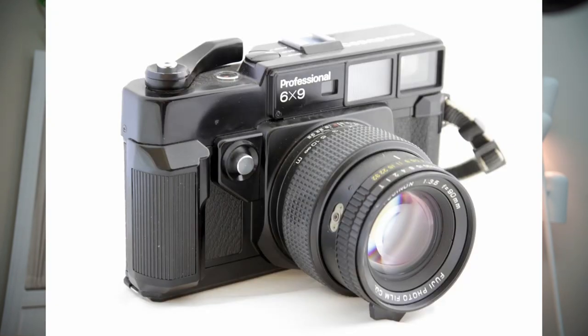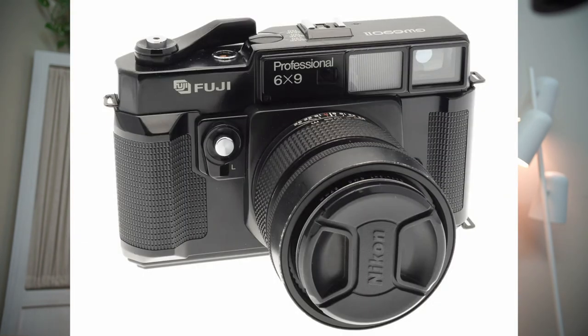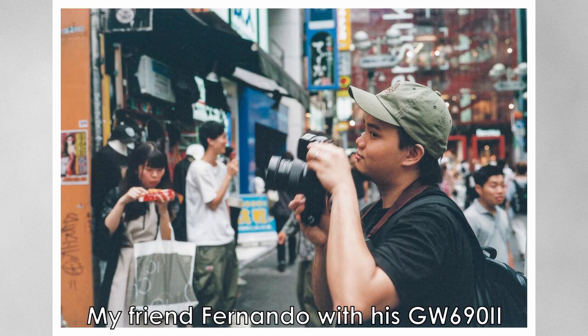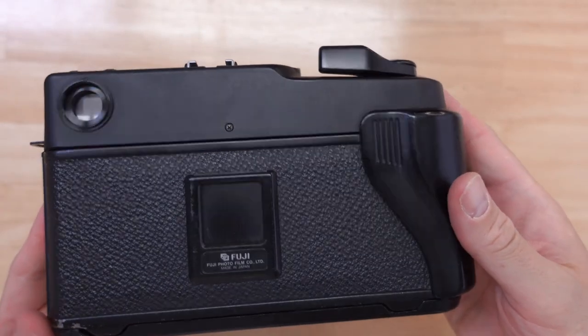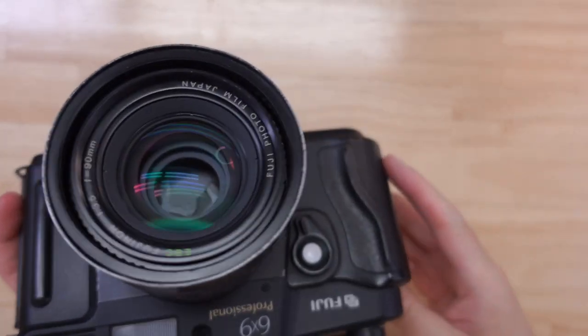This is the third iteration of that series. The first one was released in 1978, and then the second iteration was released in 1985, which in my opinion is actually the best looking of the three. But it's also a little heavier than the GW693 because the 693, as you can probably tell, uses a lot of plastic parts — the main casing on this camera is plastic.